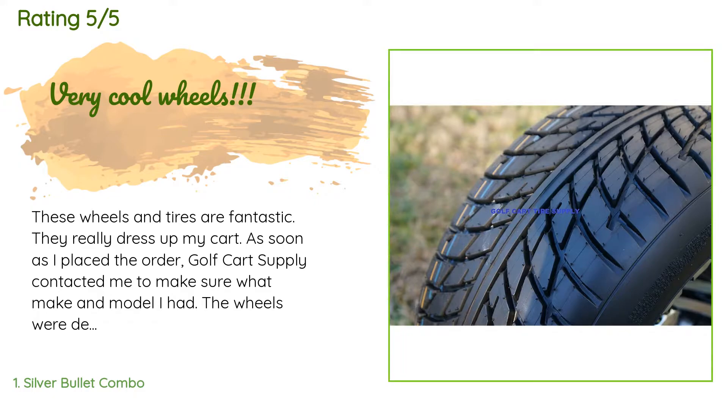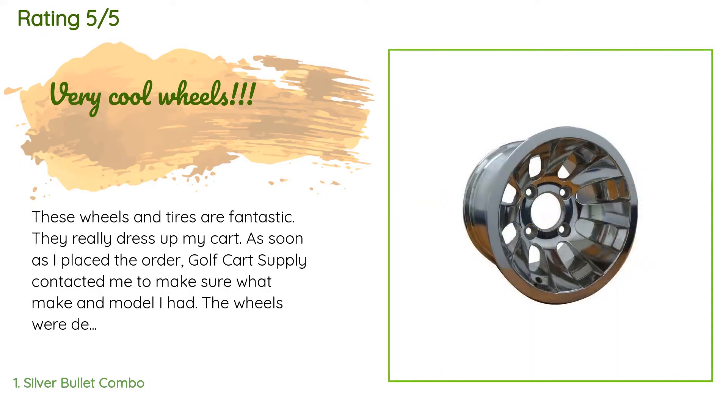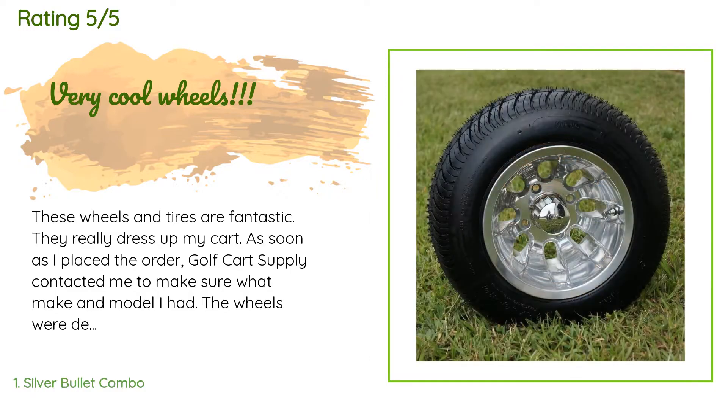A customer said: these wheels and tires are fantastic, they really dress up my cart. As soon as I placed the order, Golf Cart Supply contacted me to make sure what make and model I had. The wheels were delivered with the tires mounted and aired up, along with a full set of chrome lug nuts and center caps. Everything was first rate — I would definitely recommend these wheels and the vendor.